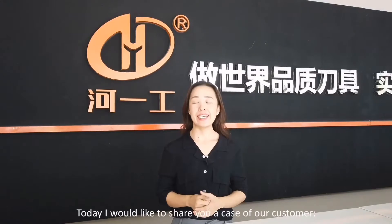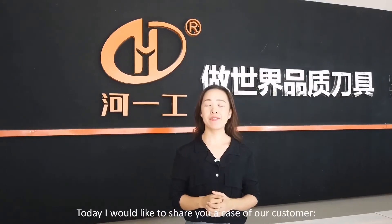Hello guys, welcome to Hager channel. I'm Amanda. Today I would like to share a case of our customer.